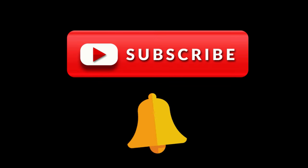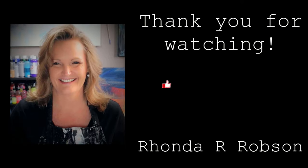Thank you for watching and have a great day.